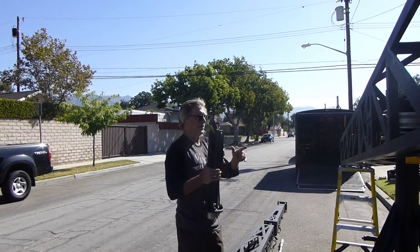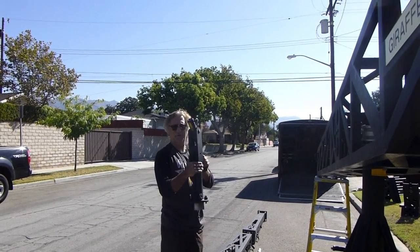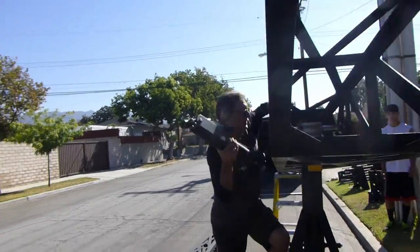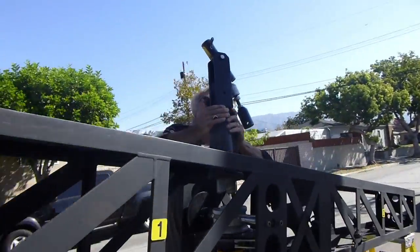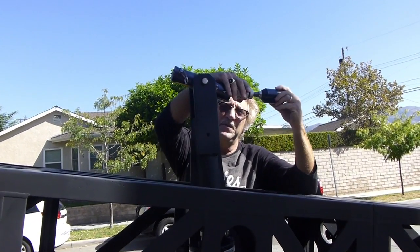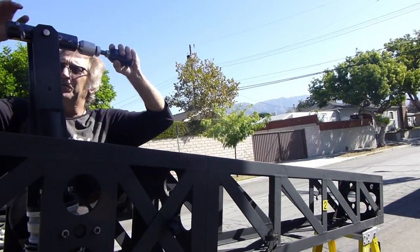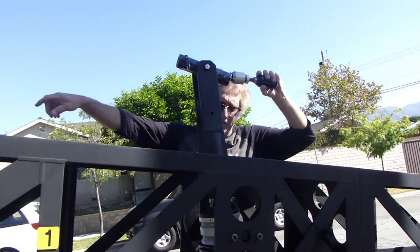After you're done putting the two pieces, one and two, on the crane base, you want to put the fulcrum on next. Let's get this on top there — always remember your adjustable end goes out towards the nose of the crane, the front of the crane, and this part goes back to the bucket.